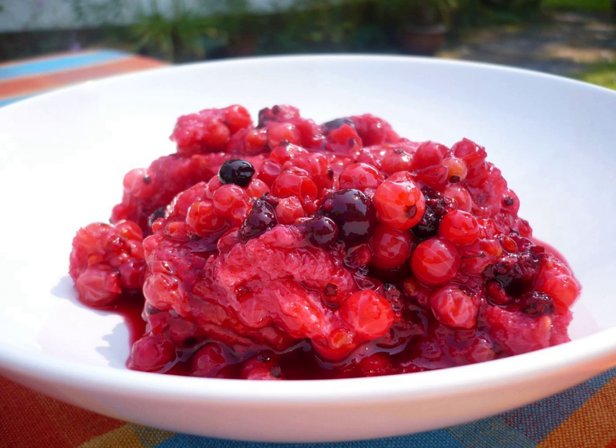Making summer pudding is much easier if the bread is somewhat stale. This helps the fruit juices soak through the bread, which makes the pudding more pleasant. Summer pudding can be served with cream.